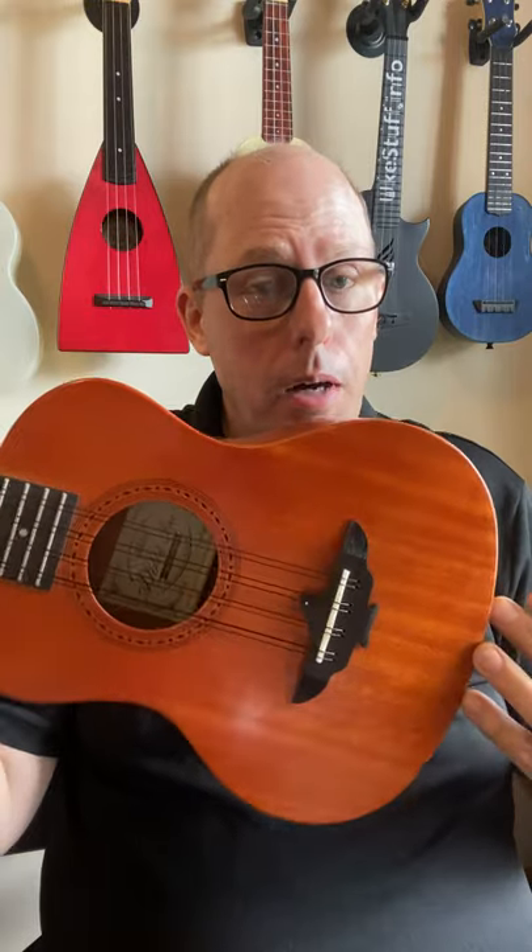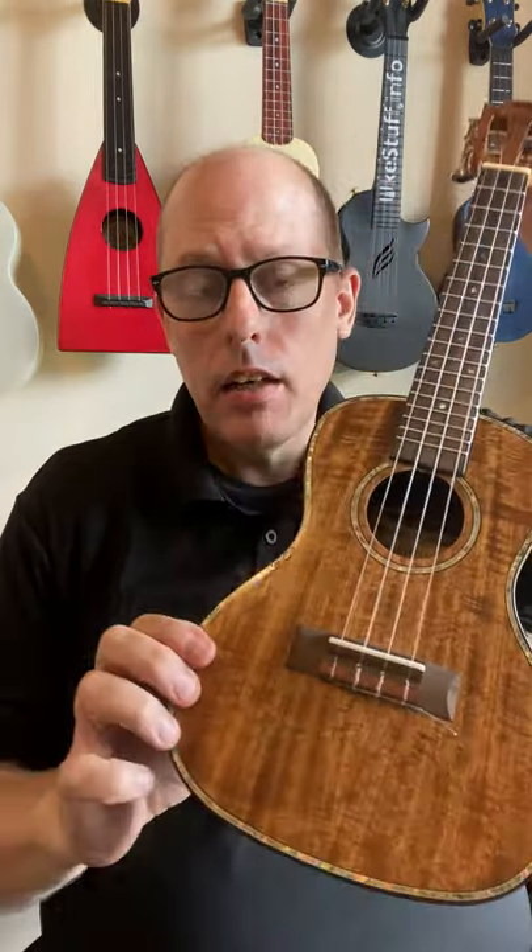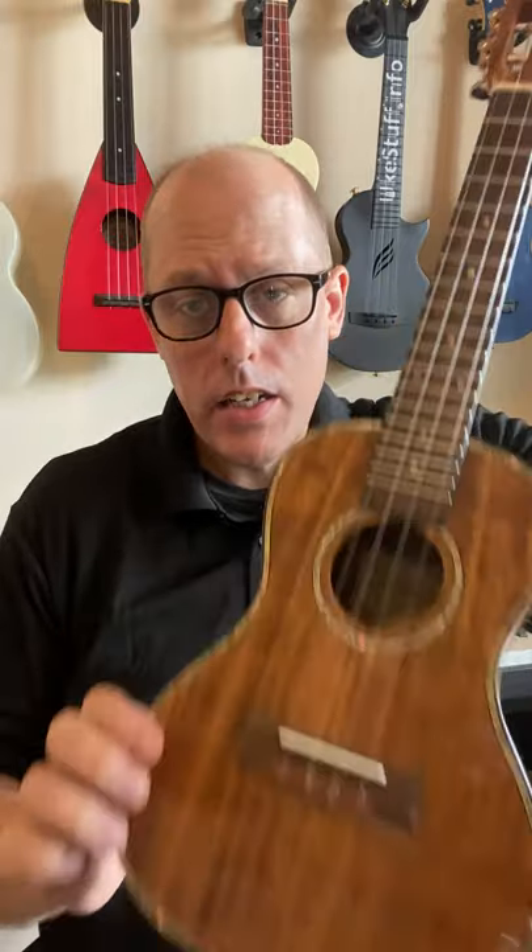This one over here is an Aklat 8-string with a solid mahogany top. And right here, I have a Hurricane that has a solid acacia top.